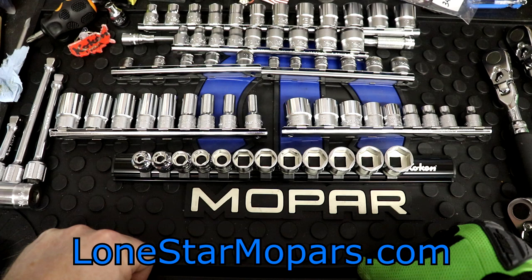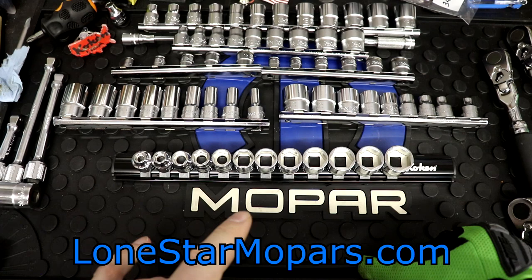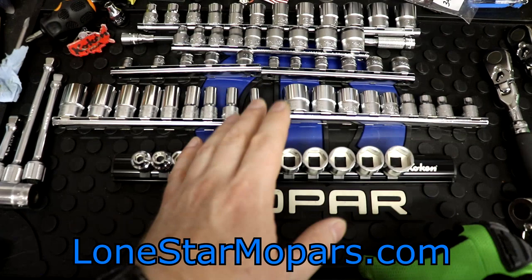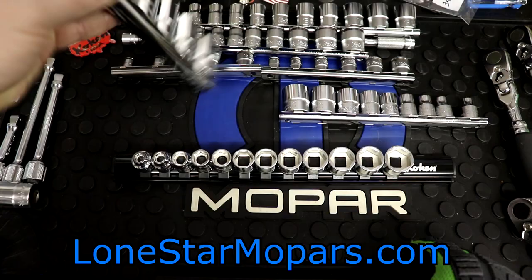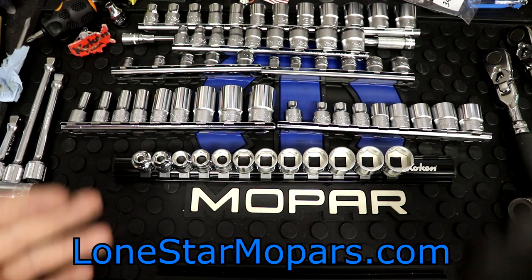Things have changed a lot since then — I've been on the big organization kick, and this is something I've been waiting to make a video about. It took forever, because of the foamed extension set — two to three week lead time, but it was quite a bit longer than that. Needless to say, we've got quarter to three-quarter here in our semi-deep, and quarter to three-quarter in our shallow Koken 12-point sockets. Those are something I want to get off those rails and into something a little bit better.